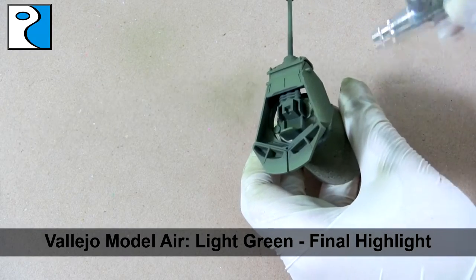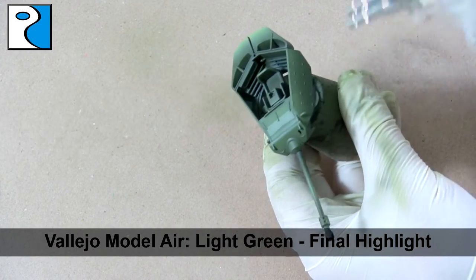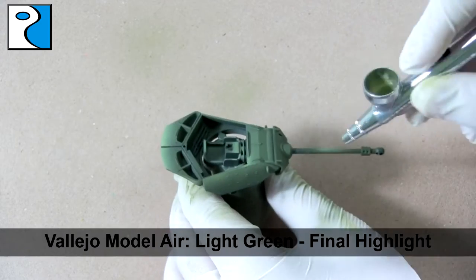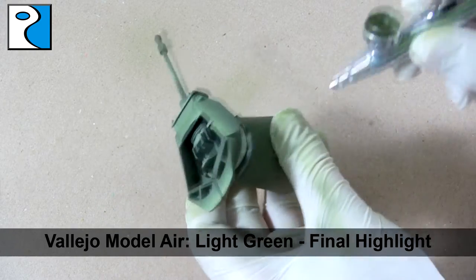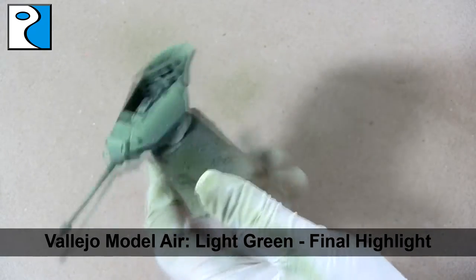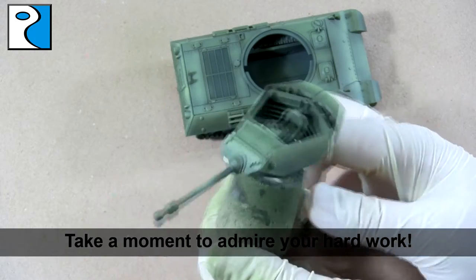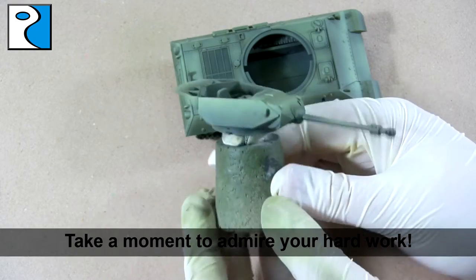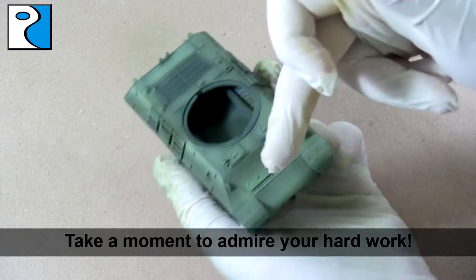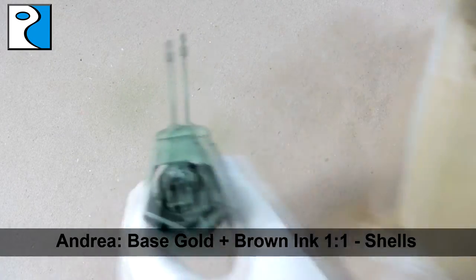The final highlight is Vallejo Model Air Light Green. This is going to go right along the edges of the topmost parts of panels, and on the rear of the vehicle. I'm also going to apply some to the gun to make sure it isn't one solid color. I like to keep the shadow color at the end of the gun as a sign of discoloration from where shots have been fired. For airbrushes, I use a Badger Patriot 105 for priming and varnishing — it has a large needle. For modulation and detail work I prefer my Iwata HP B+, which has a smaller needle but lays down paint nicely.